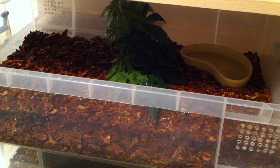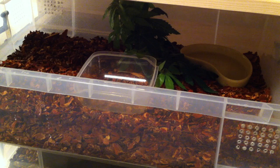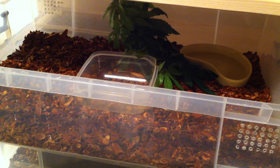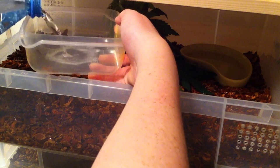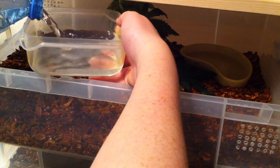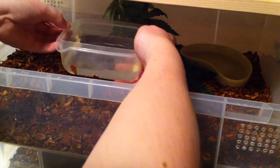Secondly, what I'm going to do is take my container and place it in the middle of the enclosure, then go and fill that up with water — probably only halfway. All this is going to do is provide another water source where the water can evaporate and stay in your air longer.